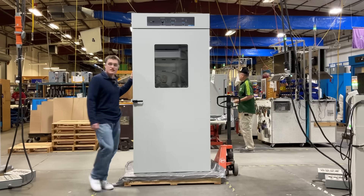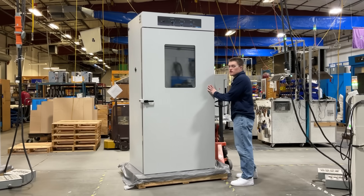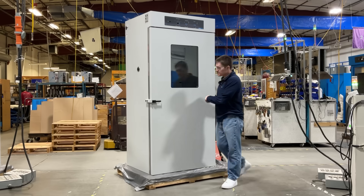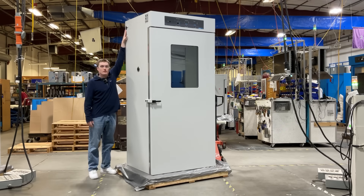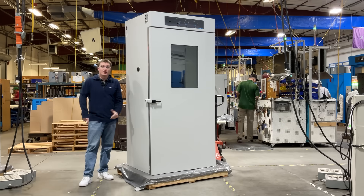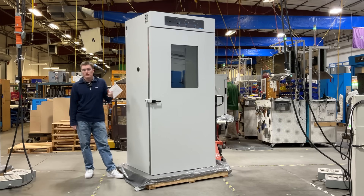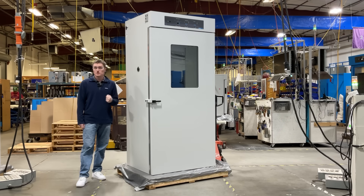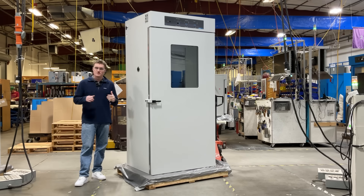Let's take a look at the left side of the unit. The first thing you will notice in the upper left corner is the main power inlet. This is where you connect the power cord included in your ship kit. One thing to note is that these units must be connected to a properly grounded power supply. For information related to further electrical safety, as well as installation instructions including clearances, please visit your user manual.